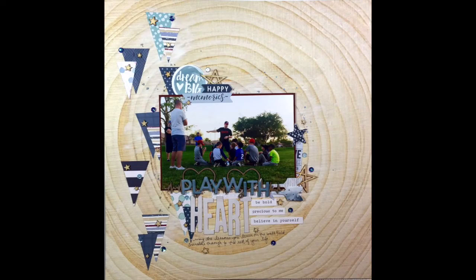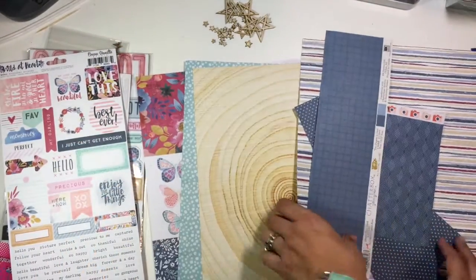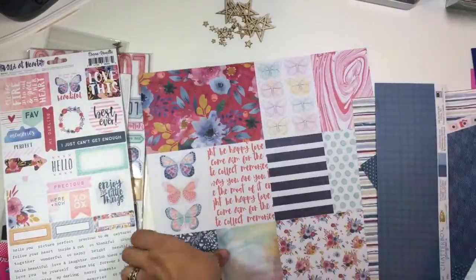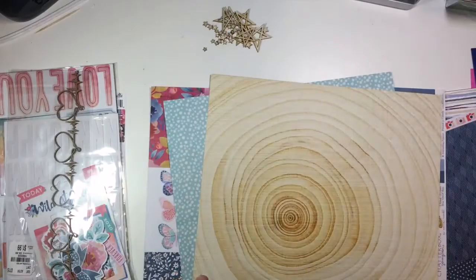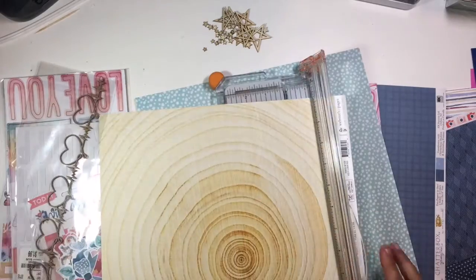Hi guys, it's Christina from Redefine Creative and I am back with another process video for Spiegel Mom Scraps. I am going to be working on a layout of my son's baseball team sitting around the coach getting a little pep talk at the very end of one of their practices. We are also still working with Creative Embellishments this month as a collaboration with Spiegel Mom Scraps.